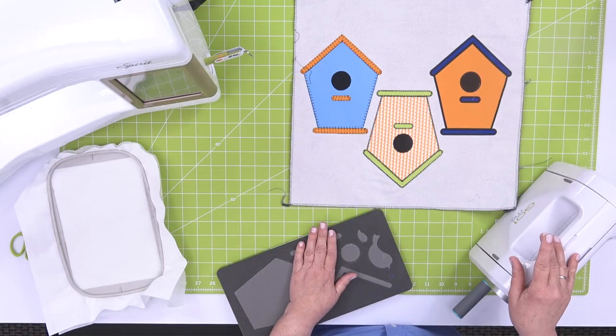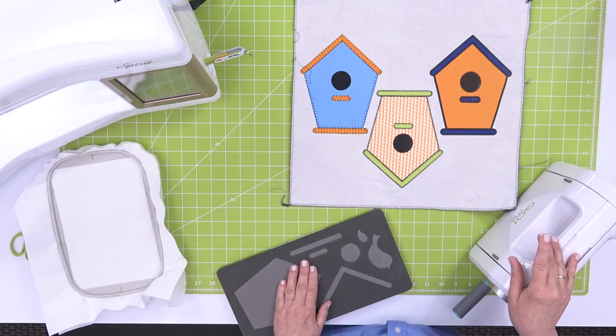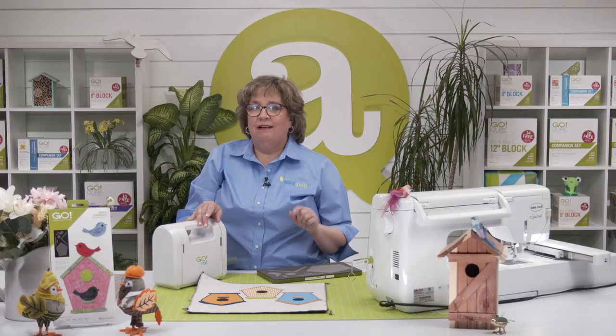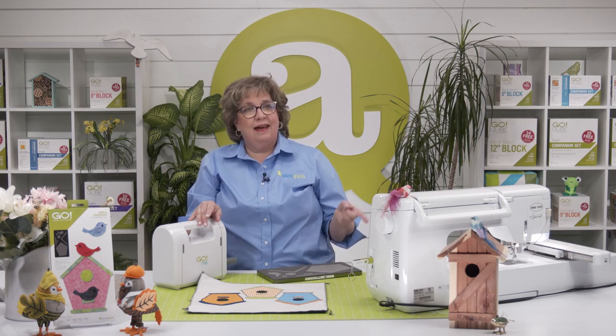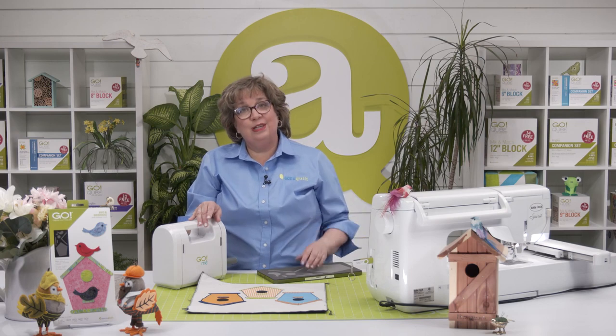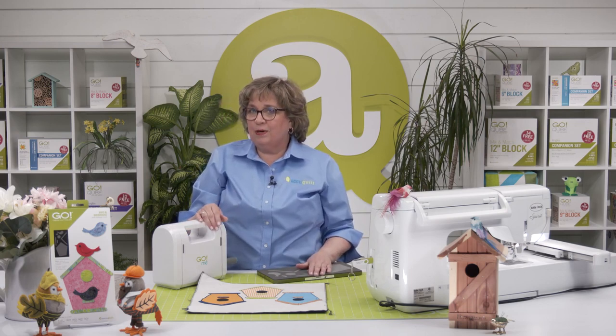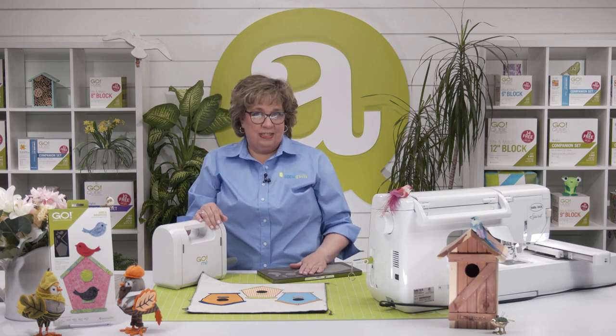I've got my embroidery loaded and in my machine already, so this is where you have some choices to make. There are those three stitch options — remember the satin stitch, the blanket stitch, the motif stitch. I'm going to go ahead and use my motif stitch. You can make the bird or the birdhouse, or you could even put them both together. For today, I'm just going to make that bird and use that motif stitch.